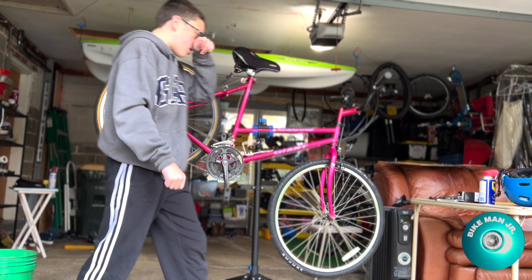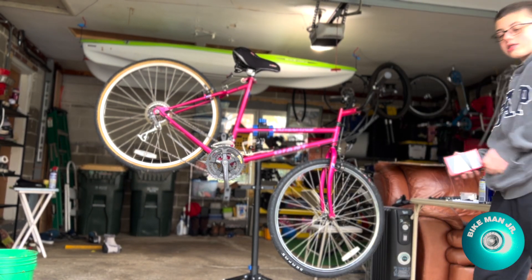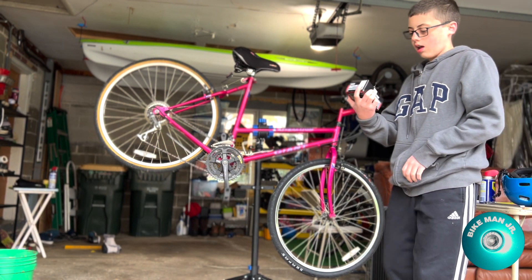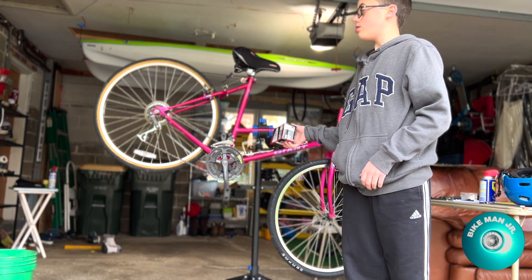Now we're going to take the back wheel off and replace the tire. Once again, we're putting in TAC9 tubes and tire liners.